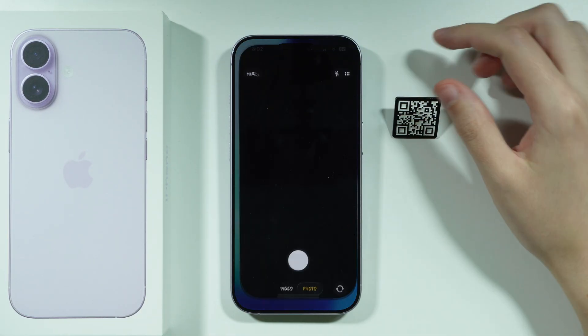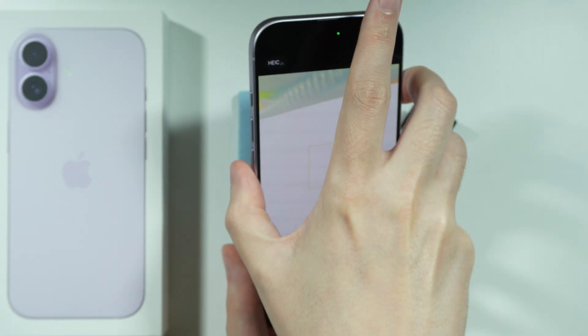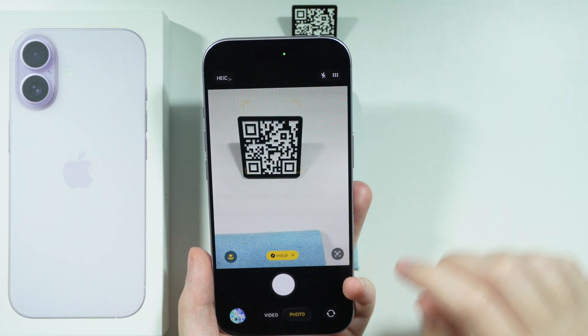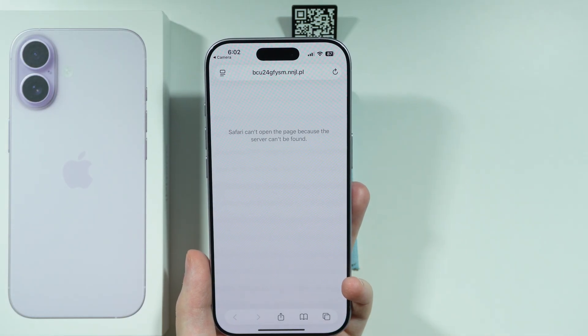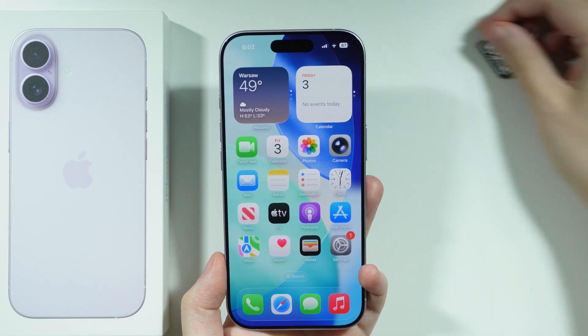In addition to that, you can also use the Camera app for QR code scanning as well. Simply in photo mode, put the QR code right in front of the camera. Then at the bottom, we have the link that can be generated from the QR code, so you can tap on it to open the link in the browser.